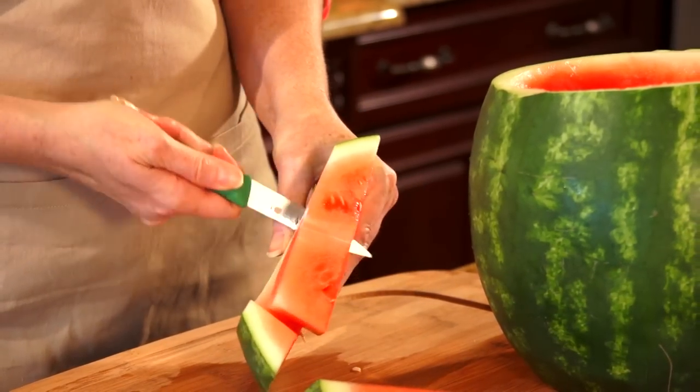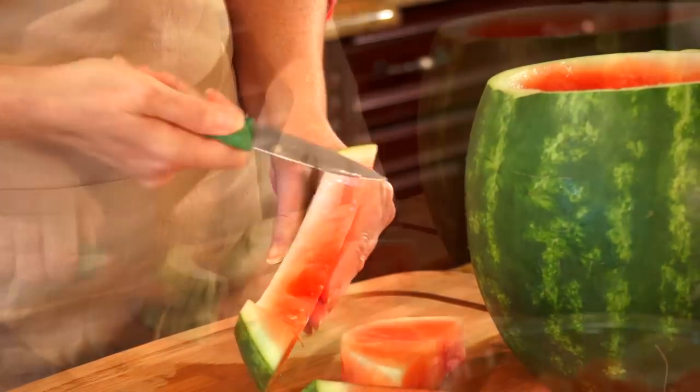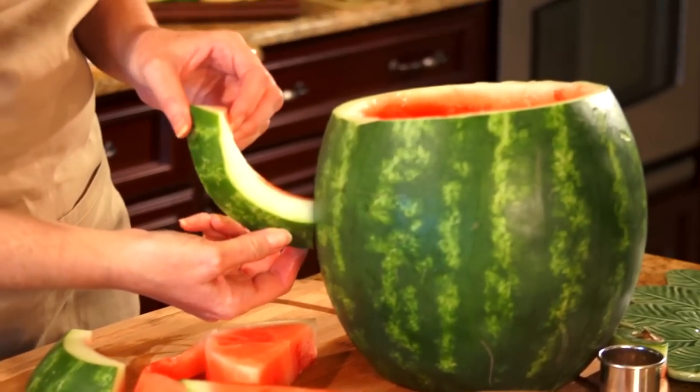For step five, take the remaining halves, cut the red part out, and you're going to use this for your spout for your teapot.